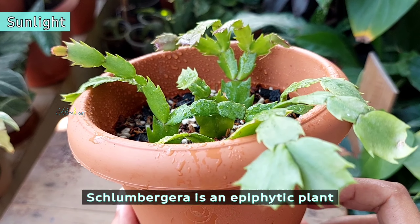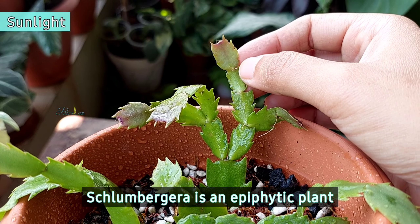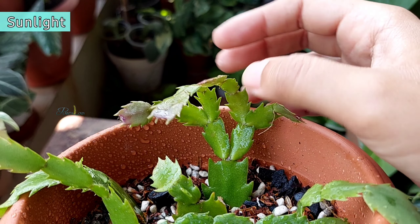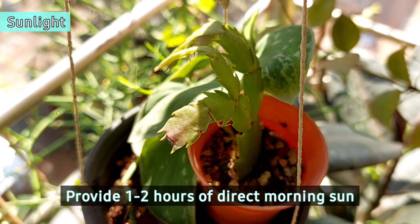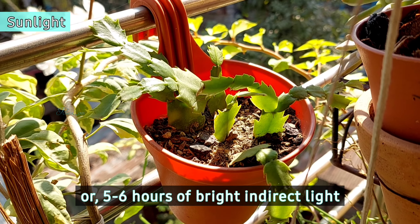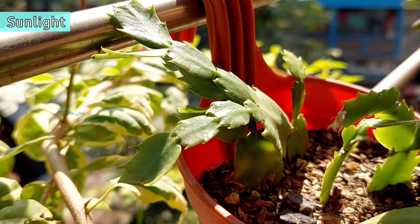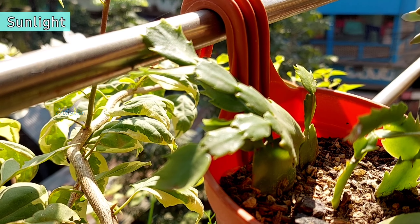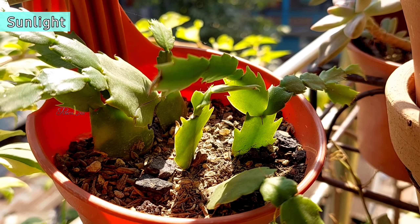This plant is an epiphyte, which means it grows on trees and is protected by the shade of tree canopies. Generally, it should receive 1–2 hours of direct sun or a whole day of bright indirect light. Before repotting, I kept these Schlumbergera plants in a place where they received about an hour of direct morning sun and bright light for around 3–4 hours for the rest of the day.